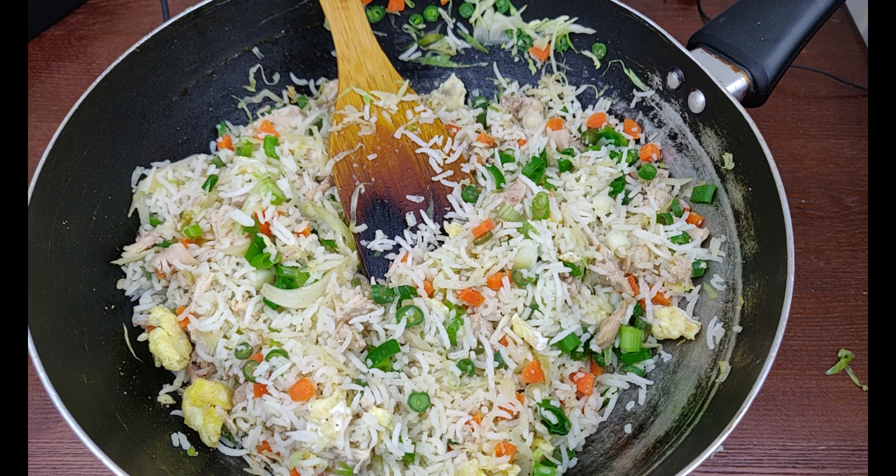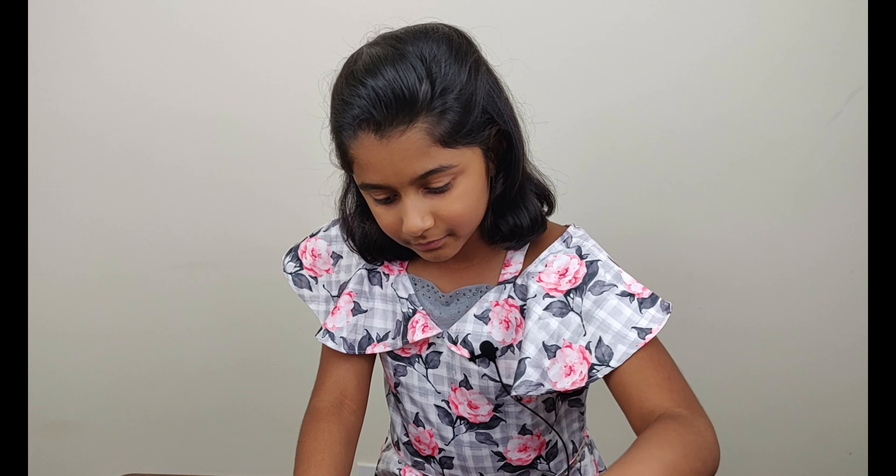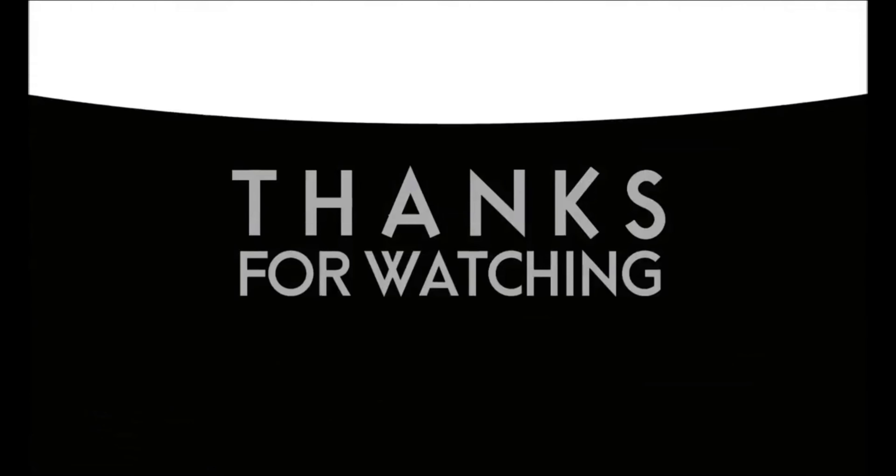I can't wait to eat it. It's time to taste. The dish is delicious! You guys have a good time. Don't forget to subscribe. Bye! See you next time.